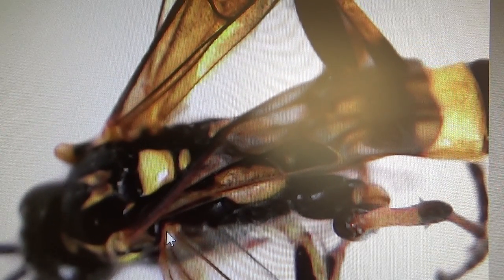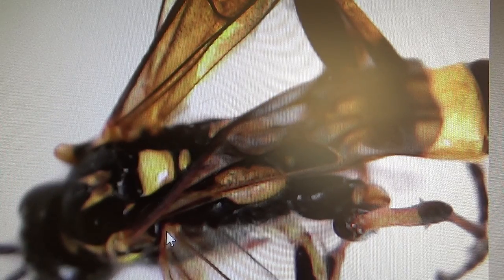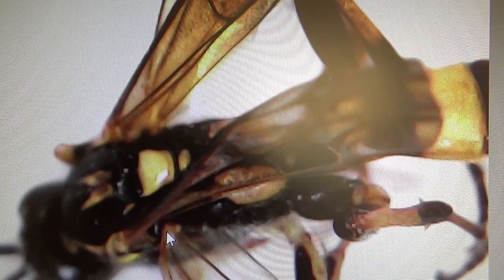This little microscope hooks up to the computer, and then you can just see it on the computer and move it around to how big you want it. Really neat.